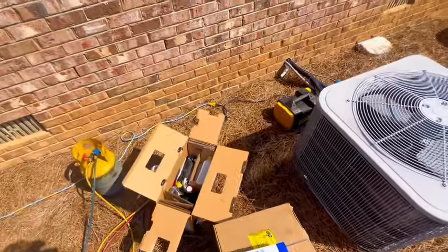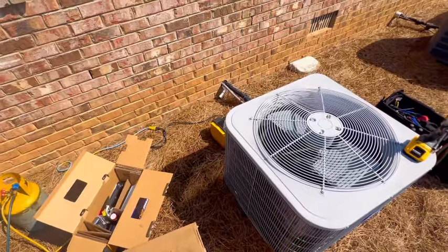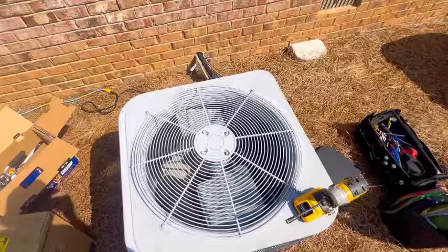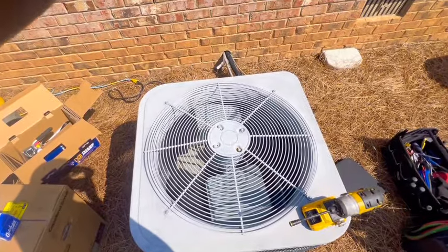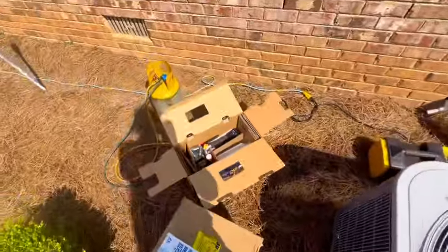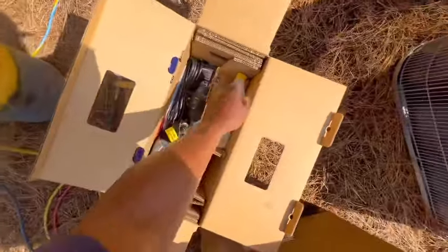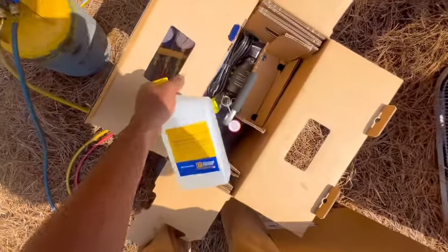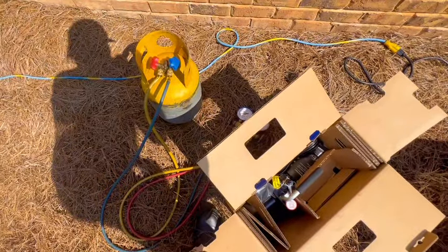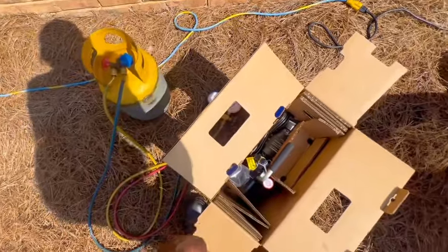Alright guys, so I got majority of everything laid out. First thing first, what I'm going to do is just recover the gas from the unit. Once the gas is recovered, then I will remove this compressor out of the way and just go from there. I got a new vacuum pump — my other one was still good, but somebody else needed it. So I'm going to get this hooked up, have this cylinder in a vacuum, have cold water running over this while I'm recovering, and just go from there.